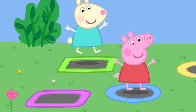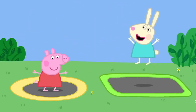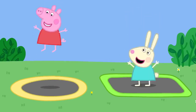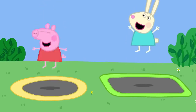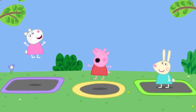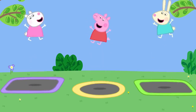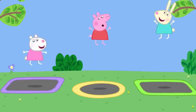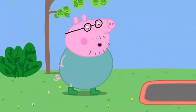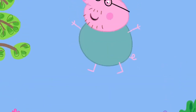The mini trampolines are for little children, while bigger trampolines are for big children. Peppa and Rebecca do big bounces and love it. They sing about bouncing up so high and bouncing in the sky. Daddy Pig also decides he wants to have a go, declaring he knows what he is doing, as do other grown-ups.